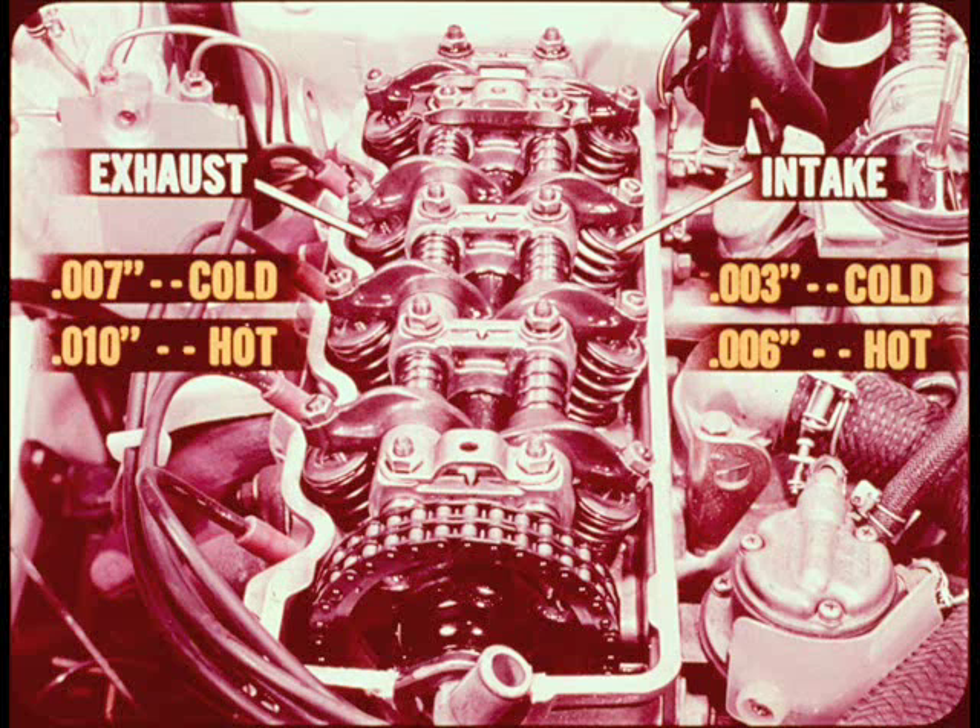If the cylinder head has been removed or serviced, the valve lash must be temporarily adjusted to 7 thousandths for exhaust and 3 thousandths for intake to establish cold running clearance. After the engine is warmed up, they must be readjusted to 10 thousandths and 6 thousandths.